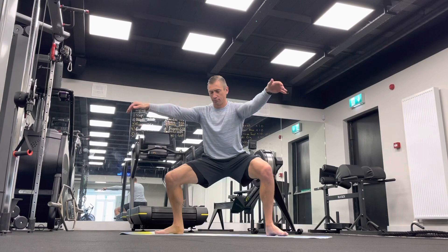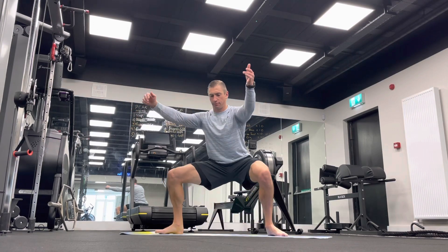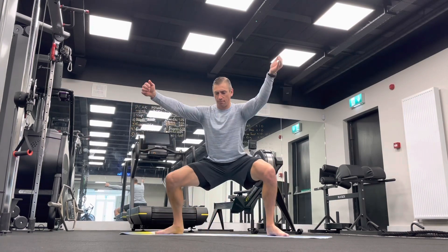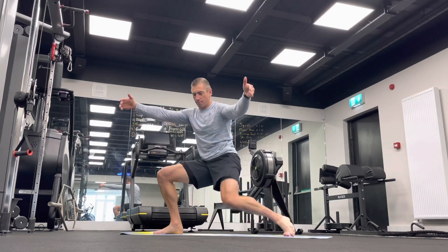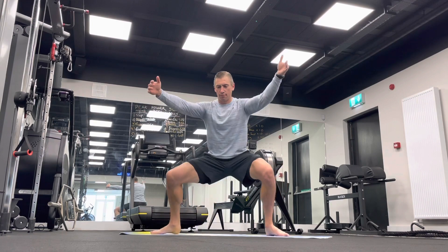Get the knees pushing out the whole time. Try and stay upright — don't bow forwards into these too much — and then aim to bring that knee down towards the floor as you work on that hip mobility aspect of things.